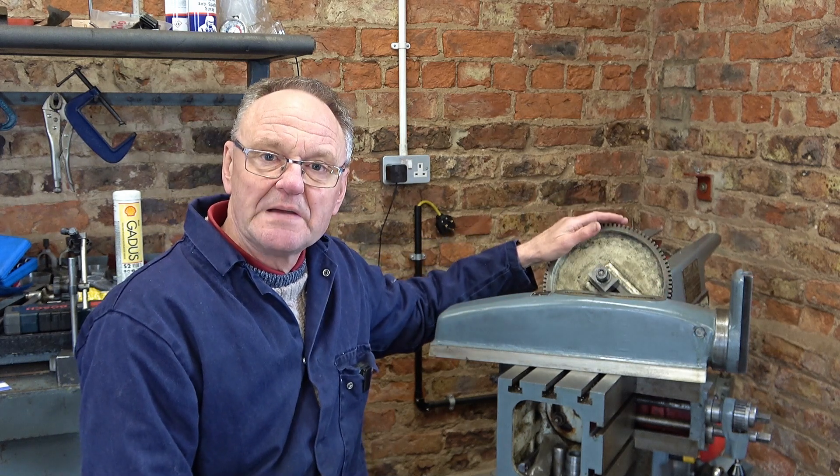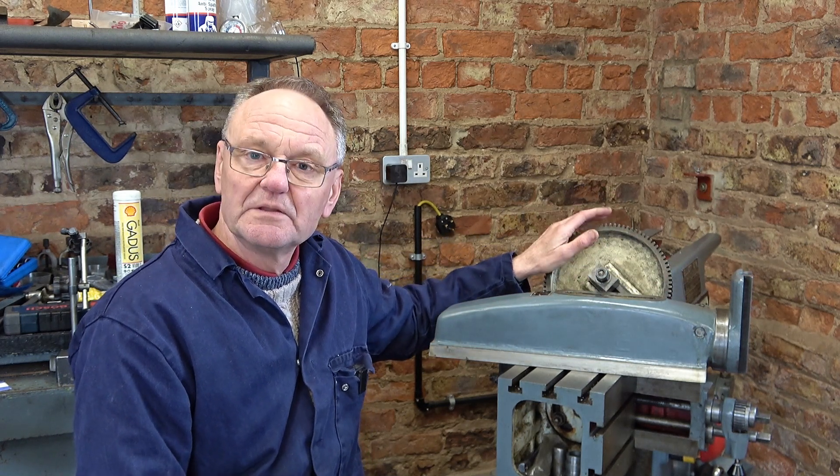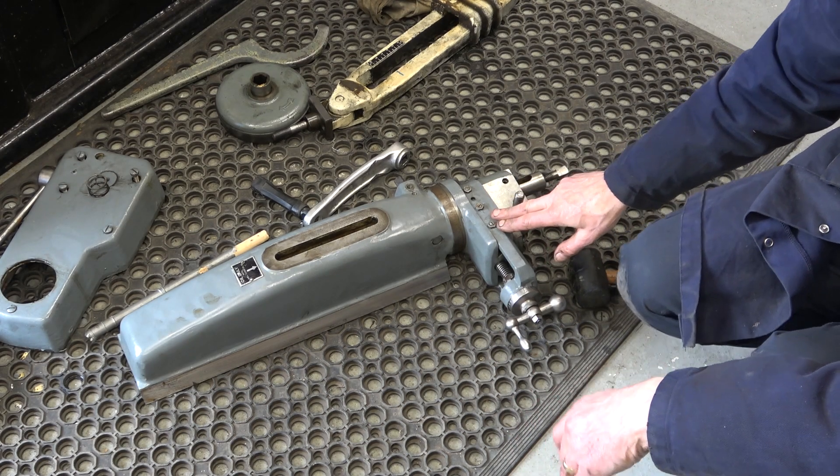Welcome back to Haxby Shed and part 3 of repairing this Elliot 10M shaper. In this video you'll see me mostly working on freeing up this two-post swivel head, which was quite seized and distorted, and then I start work on repairing the slide on the bull gear. I've still got a rotten cold — I've had it more than two weeks already, probably from the grandchildren. Anyway, excuse the sniffles.